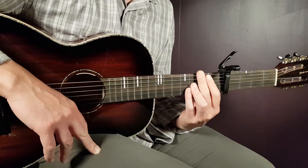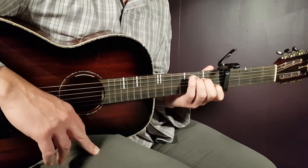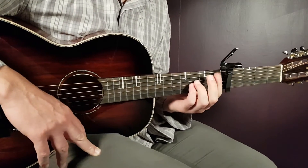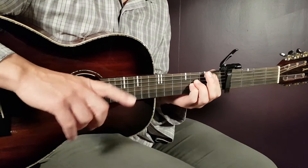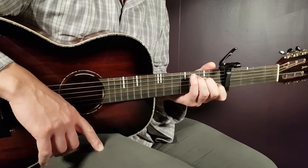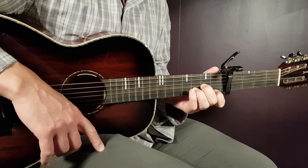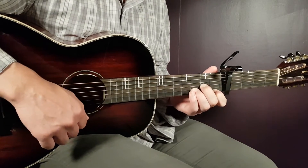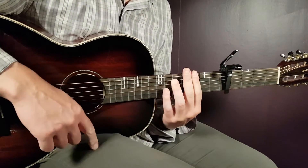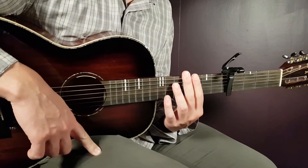That takes us to the chorus part — in the lyrics, 'we're all right, we're all right.' You will play C part one, then D minor part two, and then A sharp one full strumming round. Repeat the start: C part one, then D minor just one down, C just one down, and the G minor 7 for two full strumming rounds.